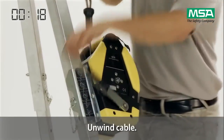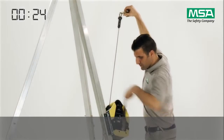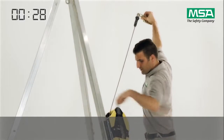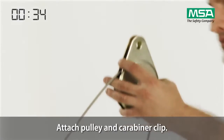Unwind enough cable to put through the pulley, then attach the pulley and the carabiner clip.